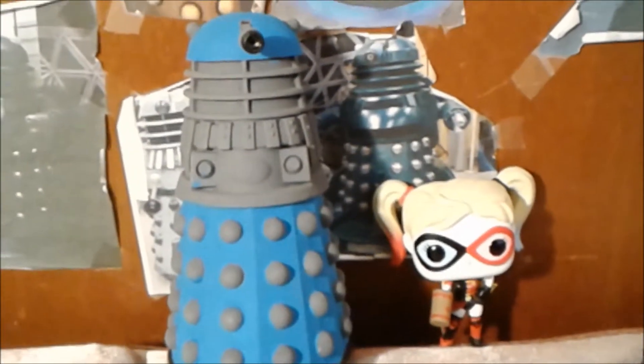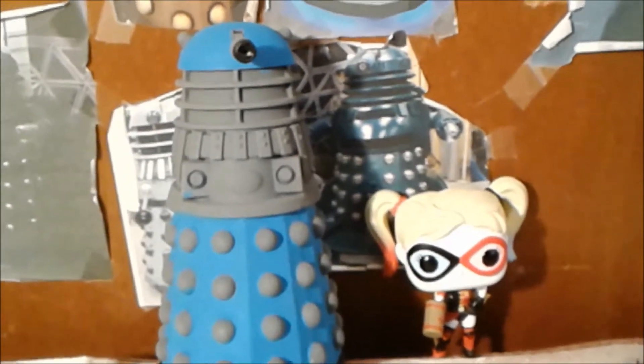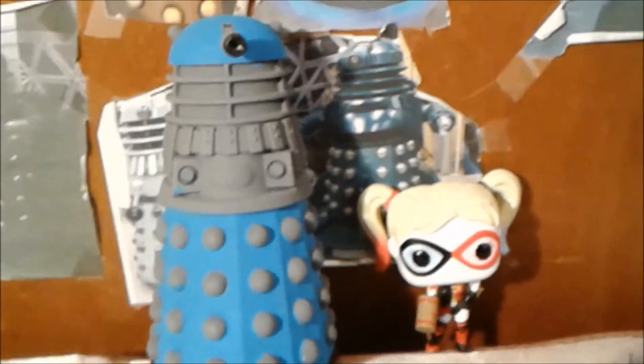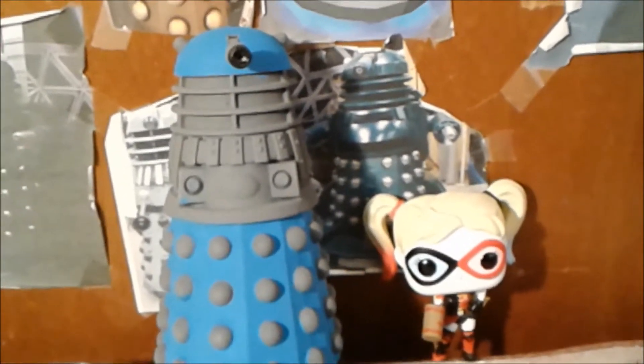I hope you enjoyed this amazing Funko Pop. Don't forget to like this video. Leave a comment down below if you'd like to see another video. Also, don't forget to hit the subscribe button so I can reach 300 Dalek subscribers.